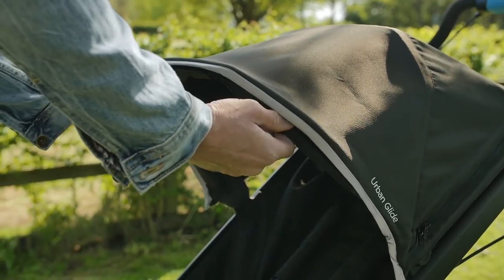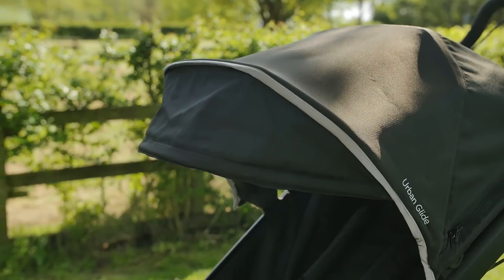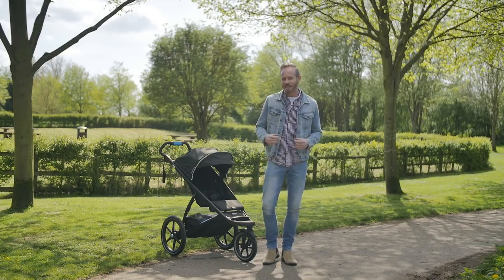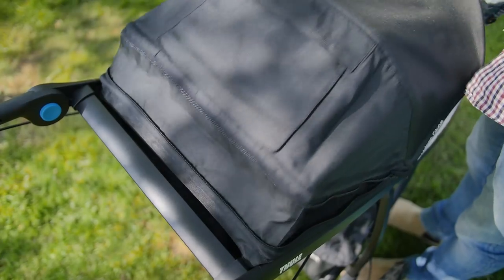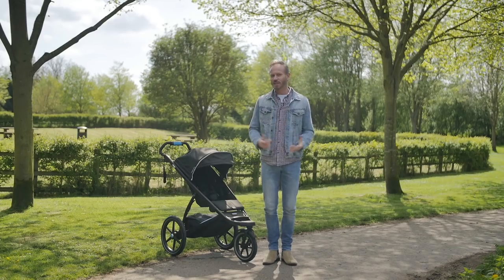The hood is large and has a small integrated sun visor. There is the option of extending the hood with a small zip opening extension panel towards the back, which means the overall coverage is a little bigger.